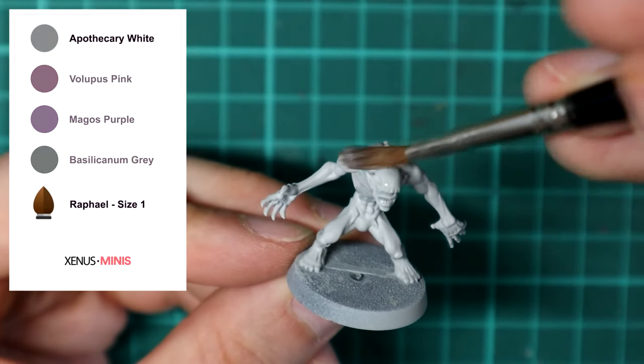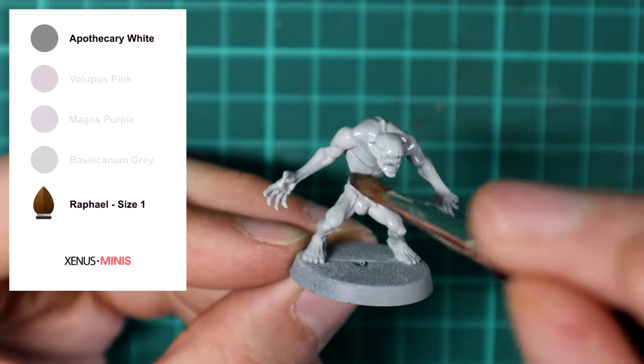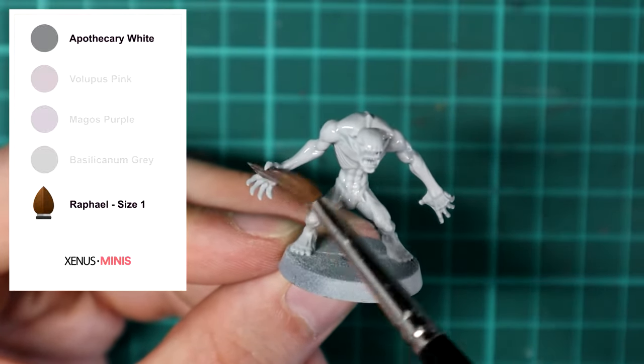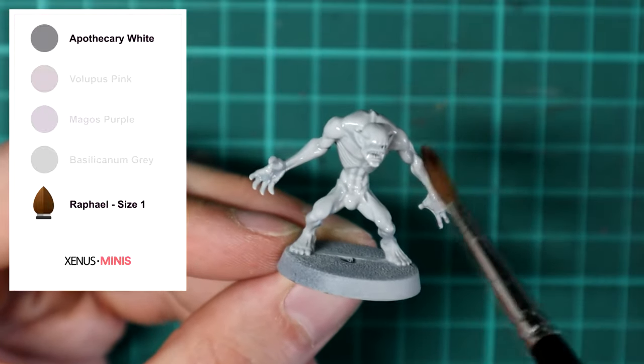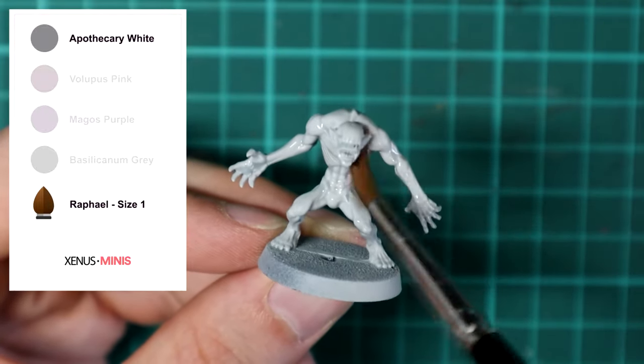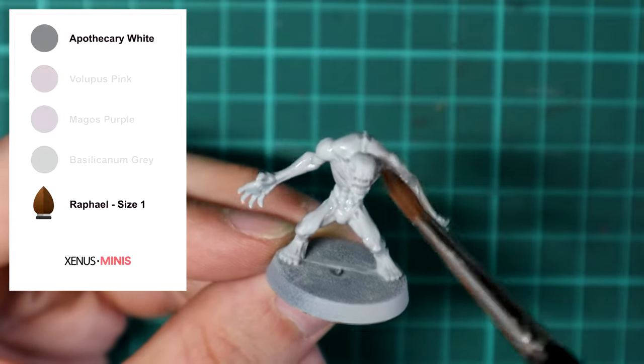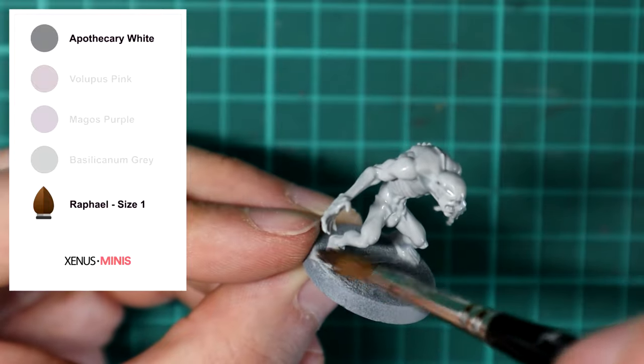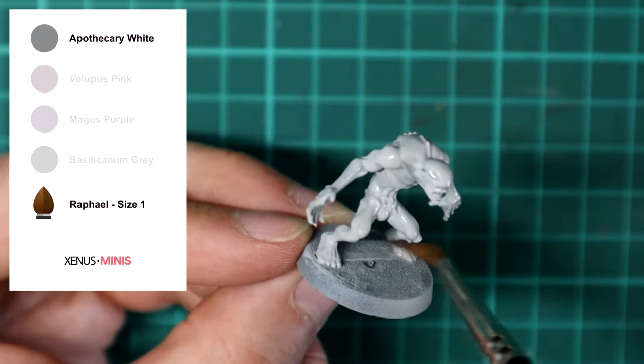Firstly you'll need some Apothecary White and a bottle of the Contrast medium. Make a mix of around one part paint to one part medium and apply it to the entire model. Using the medium means you'll get a more subtle, diluted colour which helps avoid those large obvious pools of contrast appearing on the model.